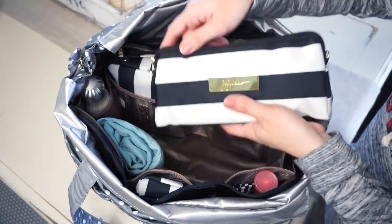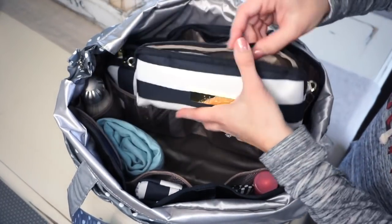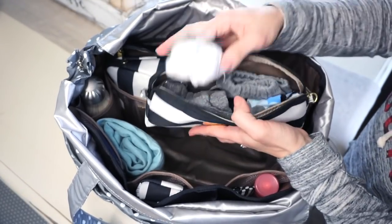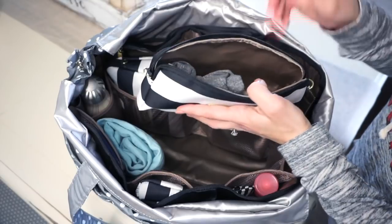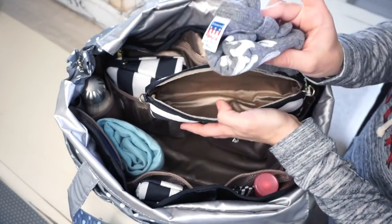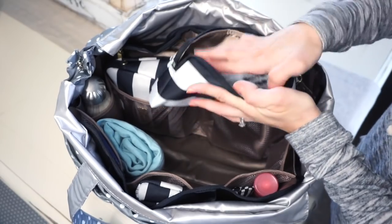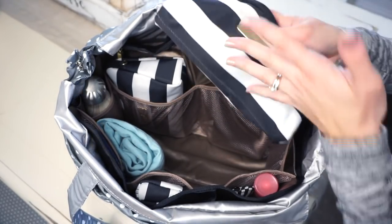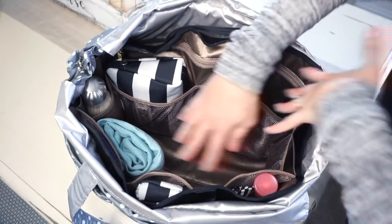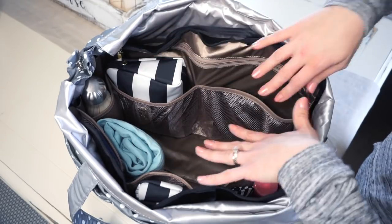Next in the middle, I have a Jujubee medium set piece in the First Lady print. In here I just have a change of clothes for my little guy — some socks, some pants rolled up, and a little baby bear onesie rolled up as well. Just one change of clothes — he's usually pretty tidy, especially if I use the BeNeat with him, so I don't usually have to change his clothes very often. That's all on the main inside part of the organizer.